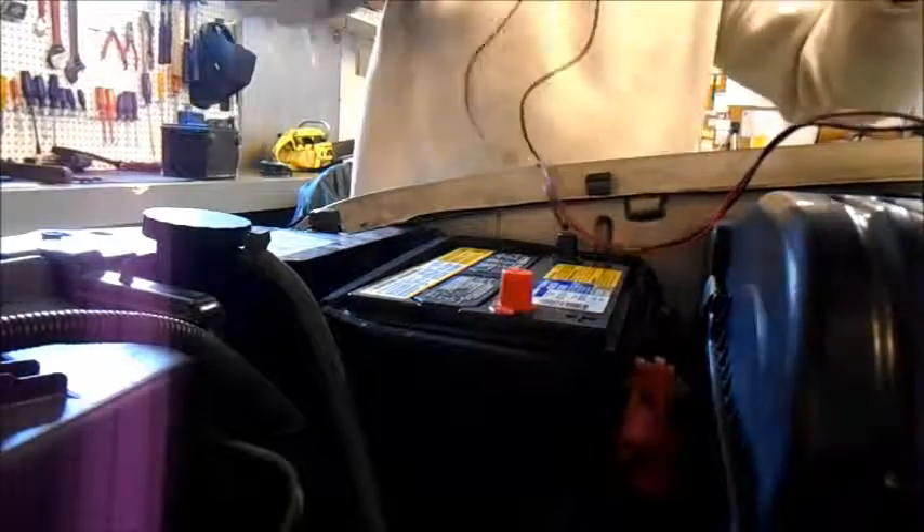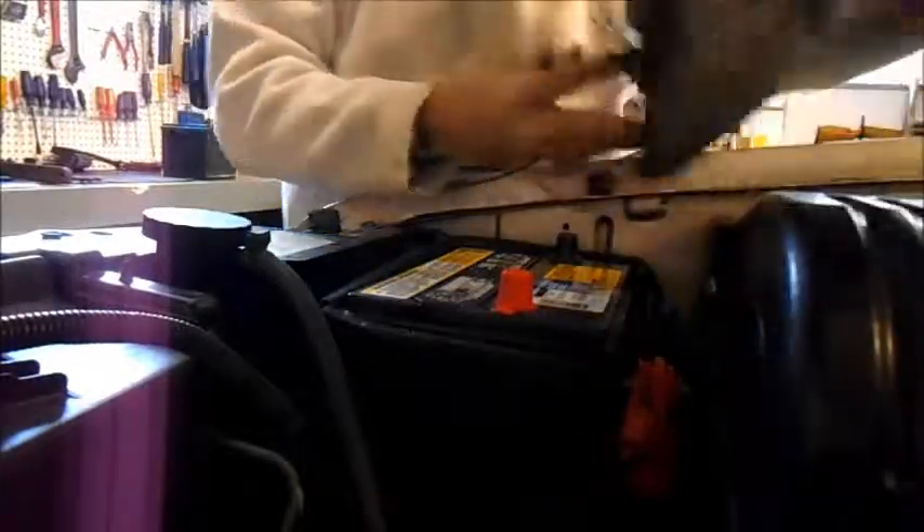And there we go. Now the voltage was 12.7 when I installed it. Now with the hood open and some lights on, it should drop a tiny bit. 12.38.